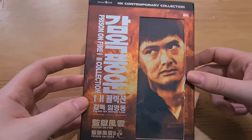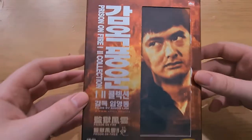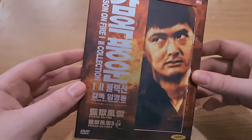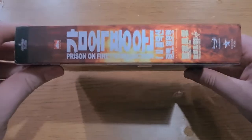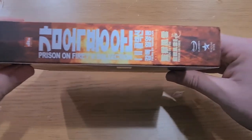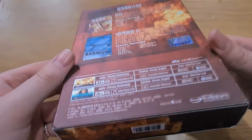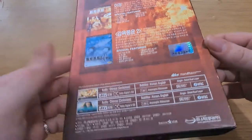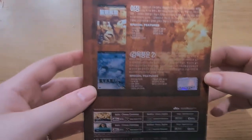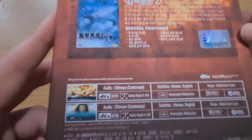This is a Fortune Star collection edition. It's a Region 3 edition, so you need a multi-region player. It's a really cool, snazzy little box set. I kind of wanted to do a video to unbox it a little bit and show it off, and to see what you guys think. Do you own this edition? Have you seen this before? It's a numbered version as well, so it may be a limited edition set — I'm not too sure. It's a really unique little packaging. I really like the style of it.